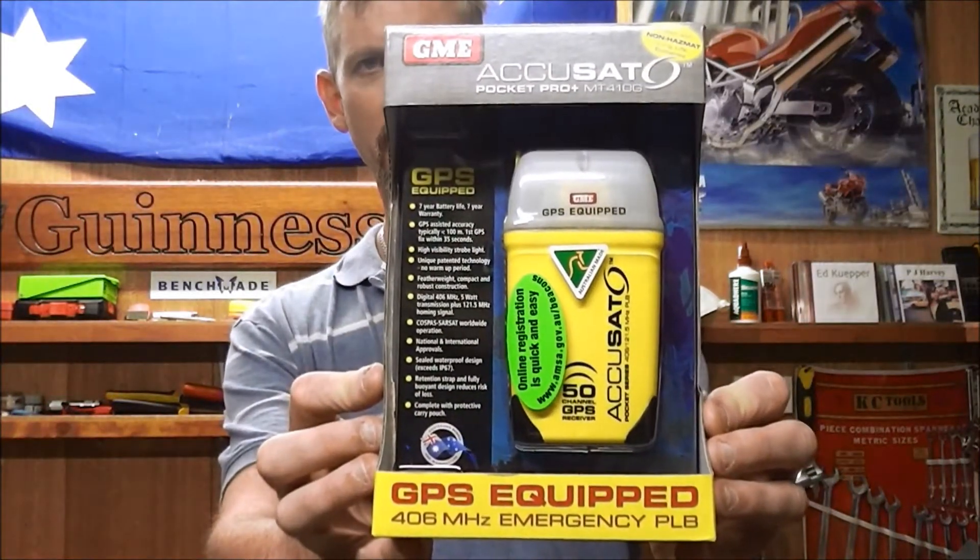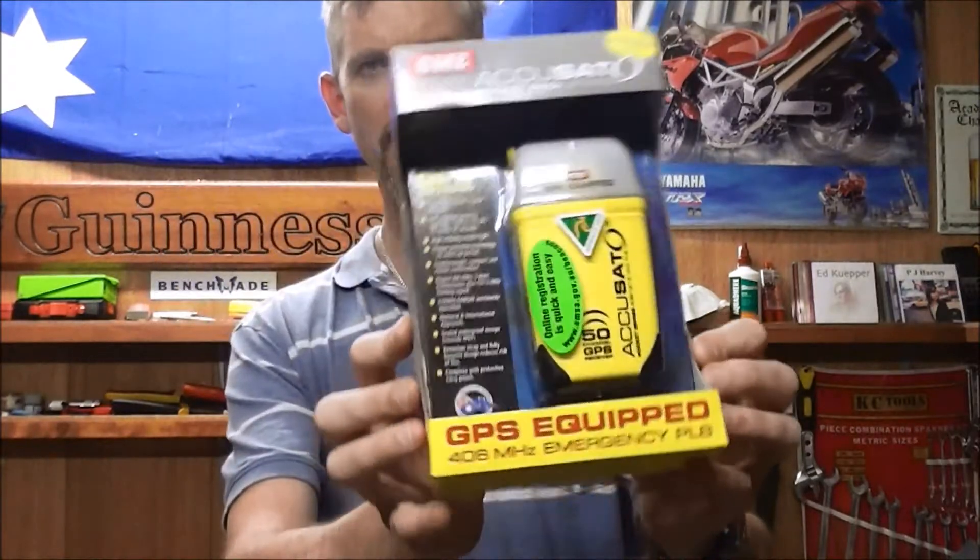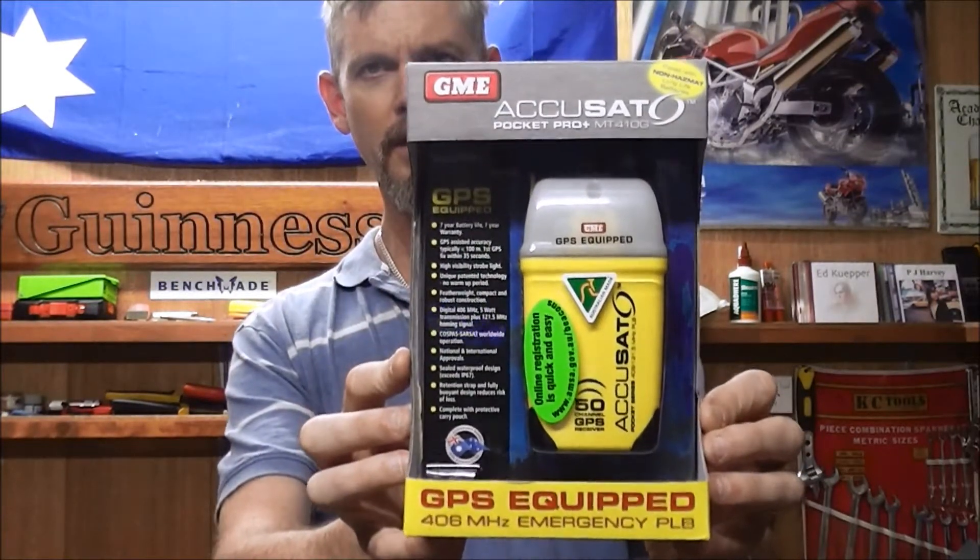I'll just put it back in the box to show you how this one arrives — it's a combination clamshell package. We're going to have a talk about this particular one that I've decided to purchase, and also chat about the idea behind these in general and how to operate them. This will be a product overview; it certainly isn't a review, because to review something you need to use and test it. By the very nature of these, if you turn them on you're not testing them — it's activated and you're actually declaring an emergency, so obviously we won't be doing that.